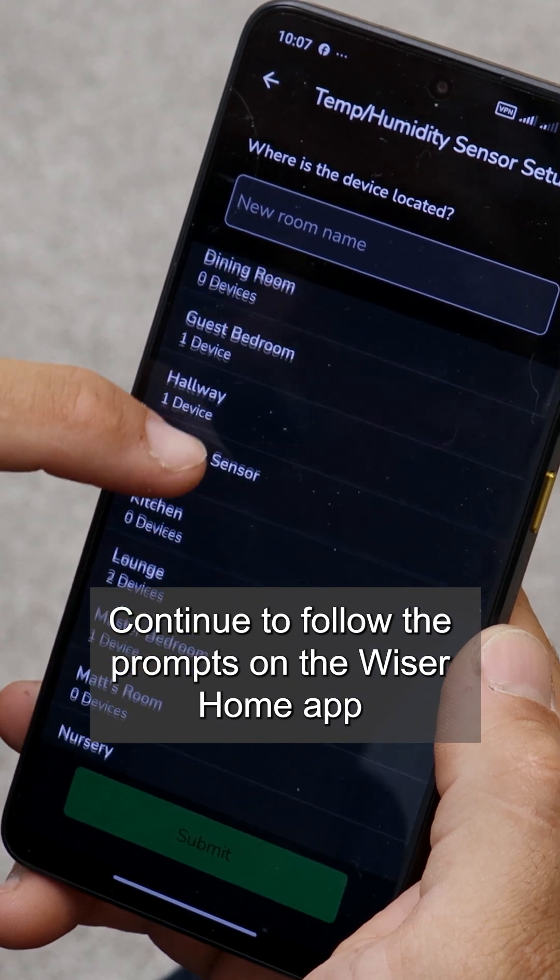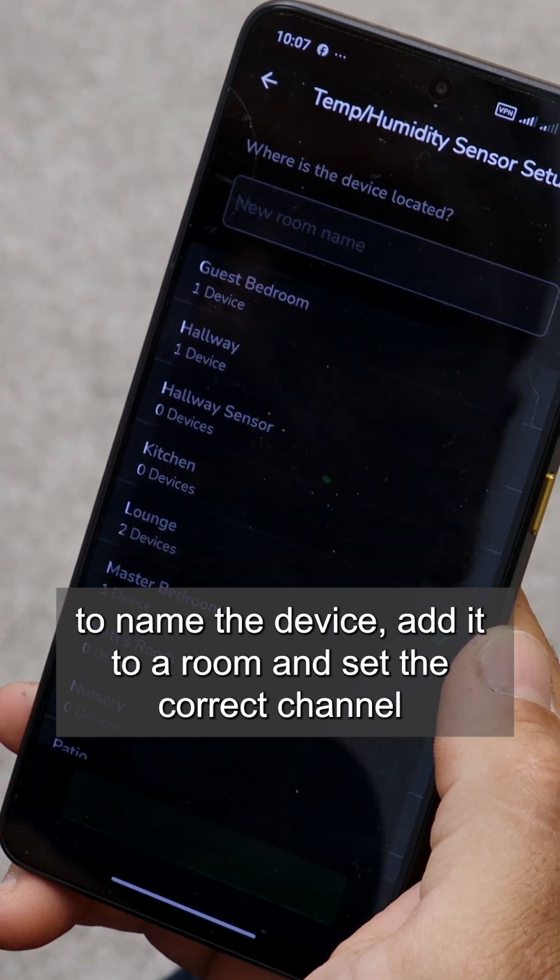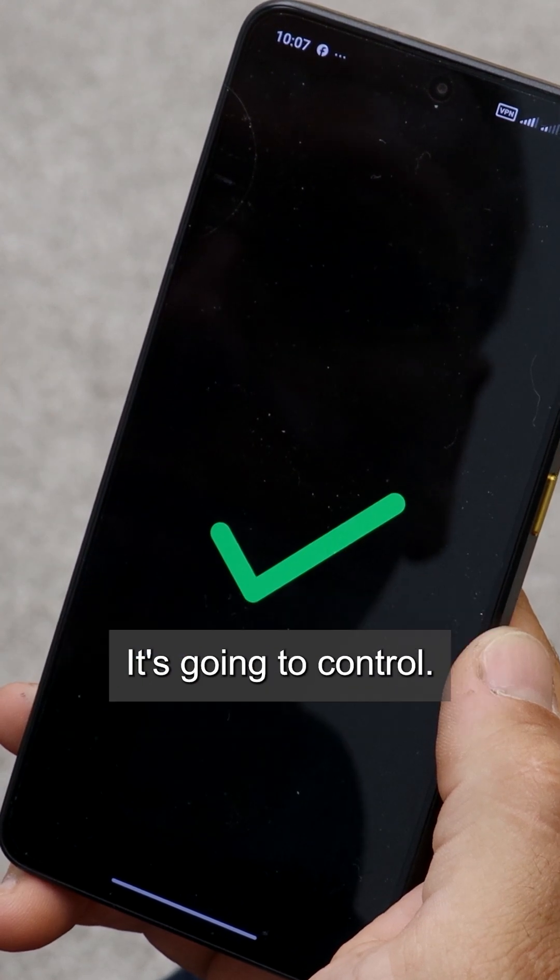If the device fails to join or the amber LED flashes rapidly, the sensor will need to be reset and we have a video that shows you how to do this. Continue to follow the prompts on the Wiser Home app to name the device, add it to a room, and set the correct channel it's going to control.